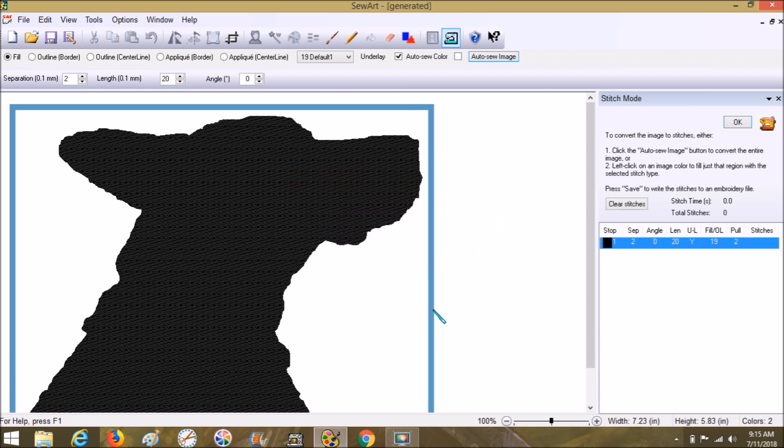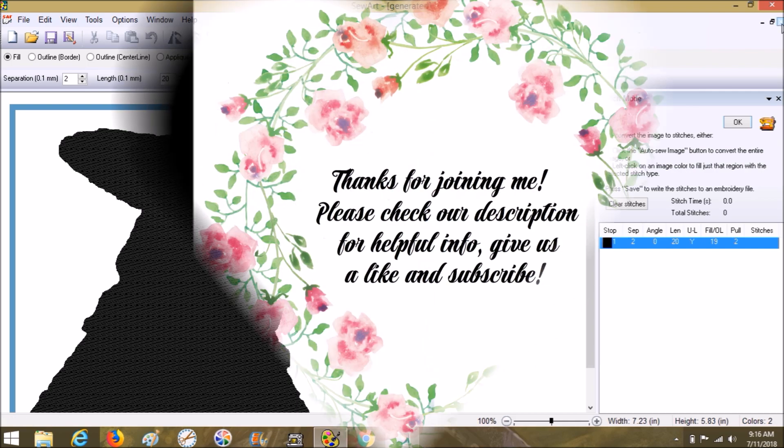That's all there is to it! I hope this was helpful. If you're using PNGs, I suggest you start converting them to SVGs. If you have the opportunity to make your files SVGs to begin with for use in Sew Art, I would highly encourage that. SVGs - I wish I had known about them when I first started teaching because they're so easy; it just makes Sew Art so much more enjoyable. Alright, I hope this was helpful - talk to you guys later, bye!